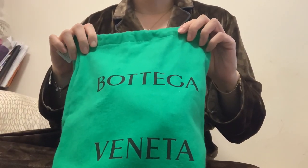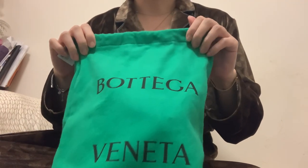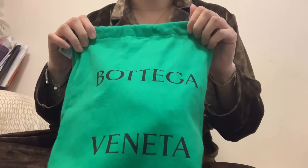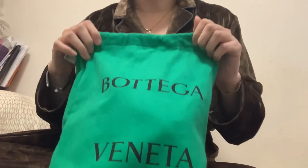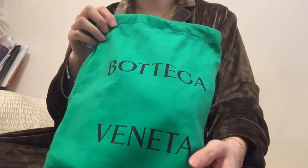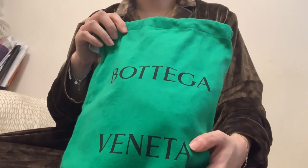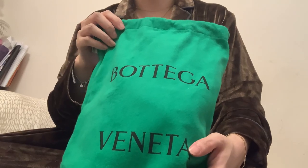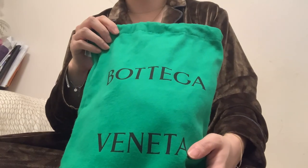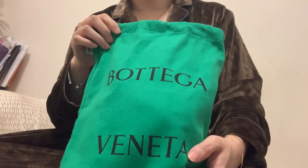Hi guys, today I'm going to share my review on a luxury bag from Bottega. This is actually my first time to do a video and post it publicly — I've never done this, I'm not a professional video maker or blogger, and I'm not good at presentation. However, I felt I wanted to share because this bag is really cool, and before I bought it I had been searching the internet for comments but could only find one video.